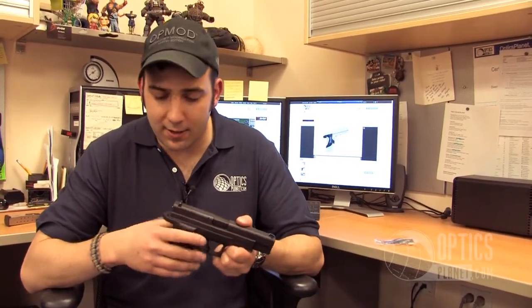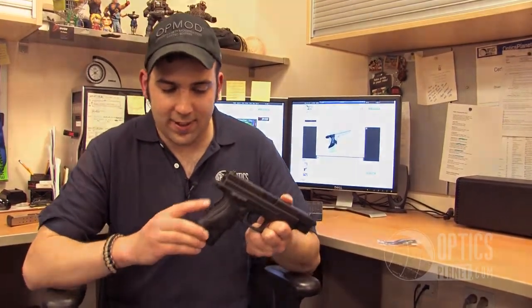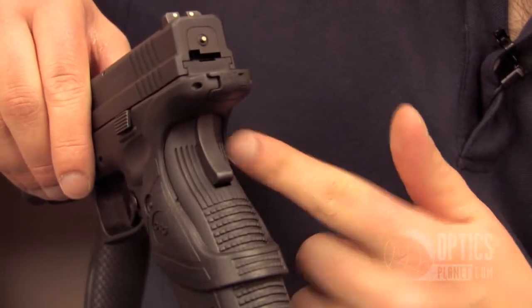Some features on this model: it's designed to wrap around the grip, so you don't need to actually replace anything on here. Anybody can install this grip — you don't need to take it to a gunsmith. As you can see, it has a cutout for the back strap safety.